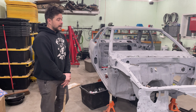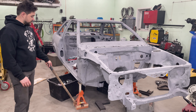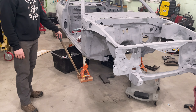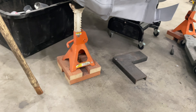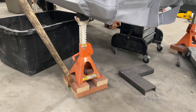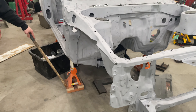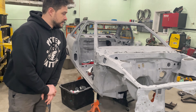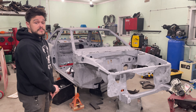The next step was building some spacers — a couple of two-by-fours cut down, a little bit of wood routing — and the car is nicely spaced off the ground and it's definitely not going to fall out of the wood. Very nice.